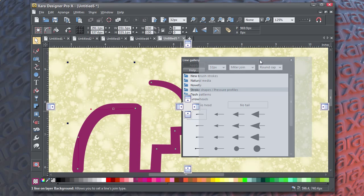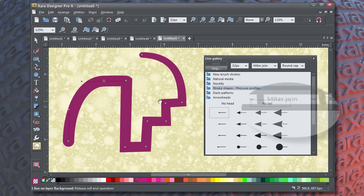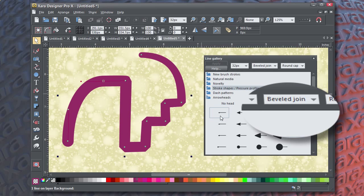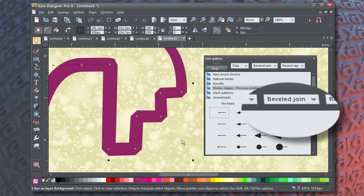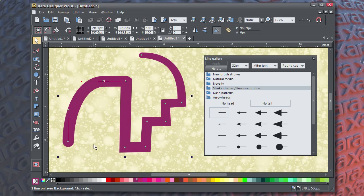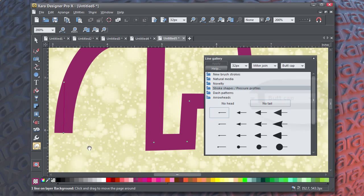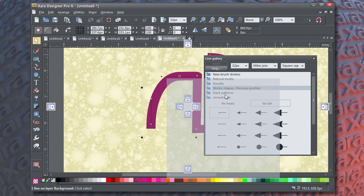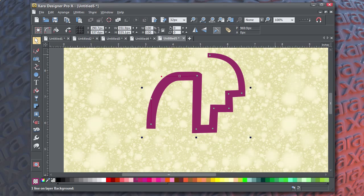Your third option for joins is Bevel, and this is both ornamental and helps hide joining nodes whose paths are not perfectly aligned. The end of the open path can be capped as Round, and also Butt and Square. The difference between Butt and Square is that a Butt line cap ends exactly at the last node, while Square ends at the outline's set width.